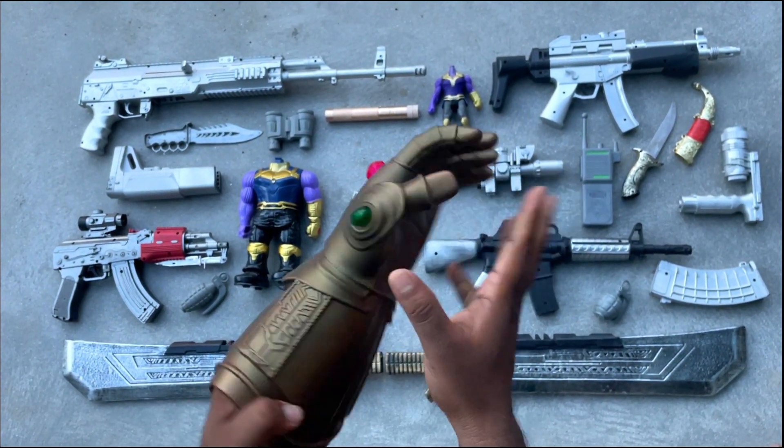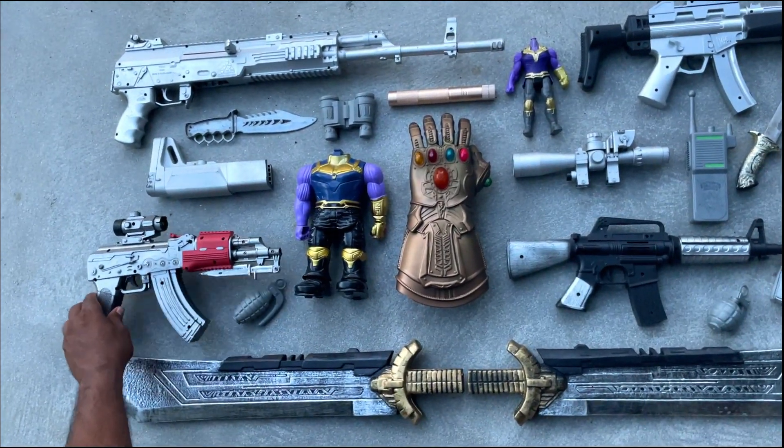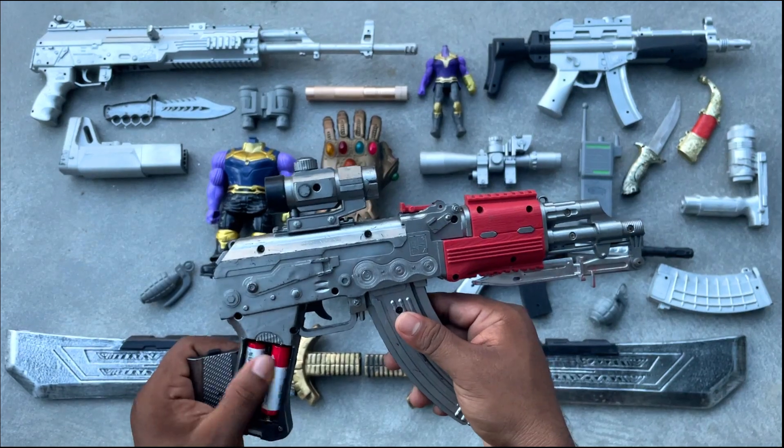Thanos used the infinity stones to collect and use their power. Now I have a gun which is the AK-47.